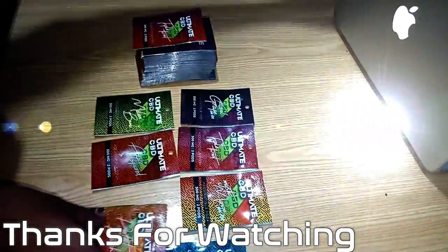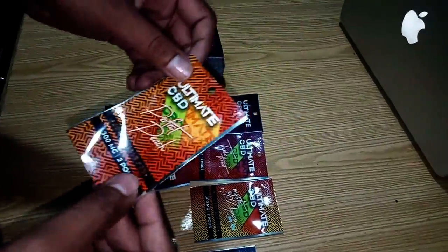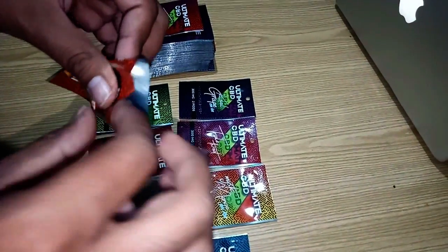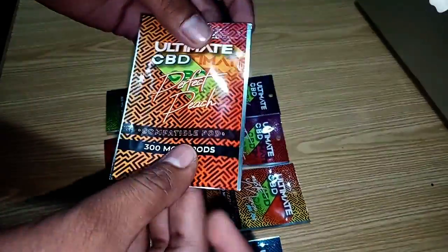Hello, thanks for watching. Today I'm going to show you sealable plastic bags for the different products you can pack with this kind of packaging.